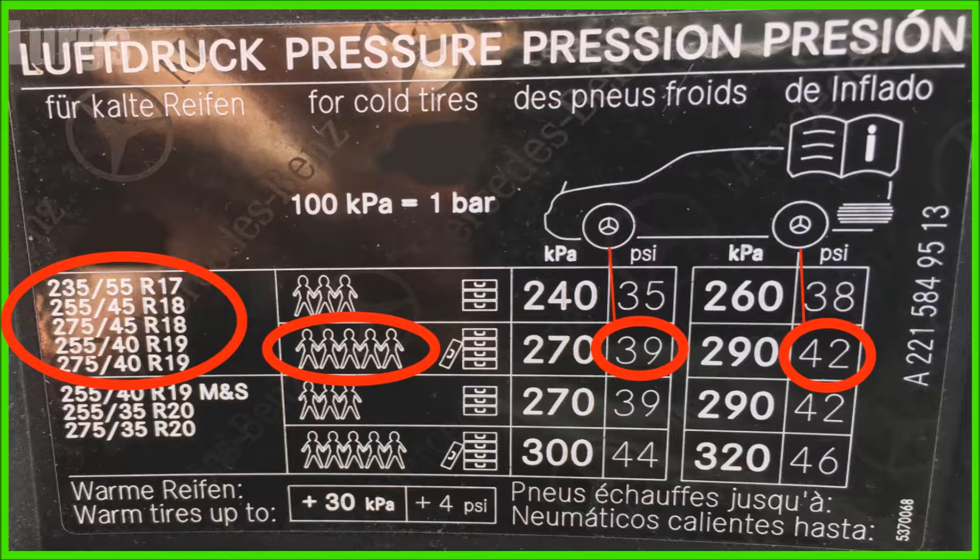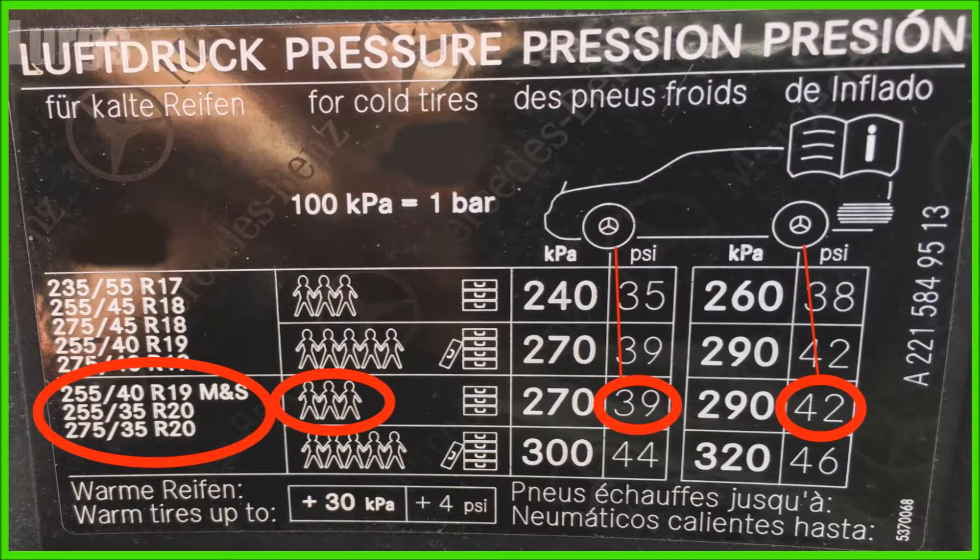If you've got five people in the car and lots of bags, then the front one needs to be at 39 psi and the rear one at 42 psi. If you've got these other tyre sizes and only three people and a few bags, the front tyre pressure needs to be 39 and the rear 42. With five people and lots of bags, the front needs to be 44 psi and the rear is 46 psi.